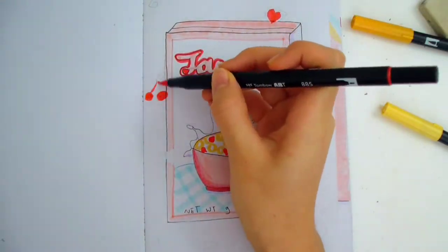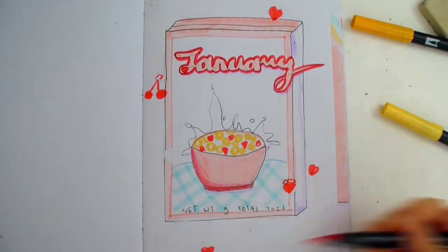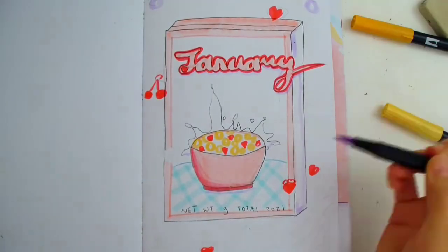Around the page, I just doodled some fruits, like cherries and strawberries. Now I'm adding cereal bits floating around the page. For simplicity, I only use purple and yellow.